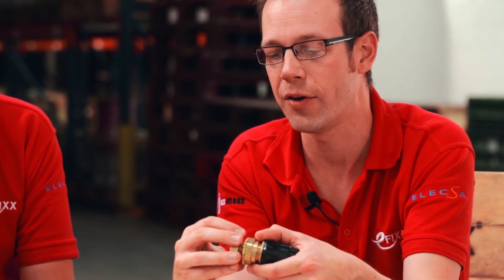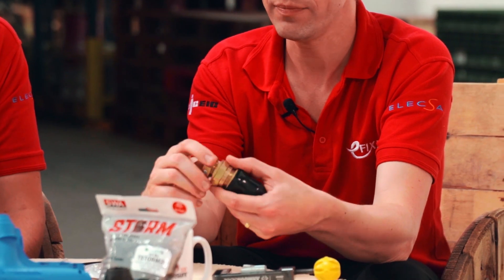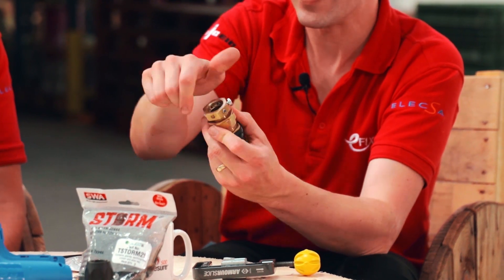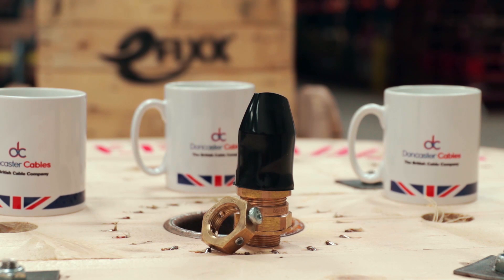Another interesting point that was brought to our attention is that these teeth were designed to bite into plastic, but they serve another function. If you connect this onto a metal enclosure that is painted and twist it round when you put it on, the teeth will scrape the paint away from the inside of the metal enclosure. But it's not a good idea to leave it that way in a metal enclosure because under fault conditions it can cause damage. So what you do is take it off, turn it round, and put the flat smooth edge down onto the paint-scraped surface for a better earth connection.